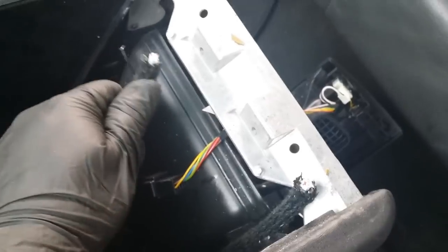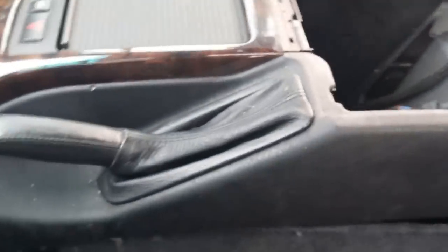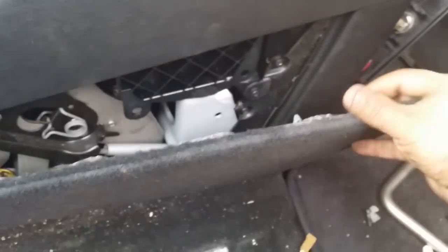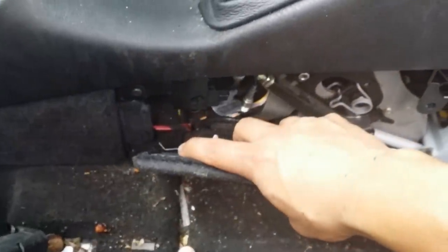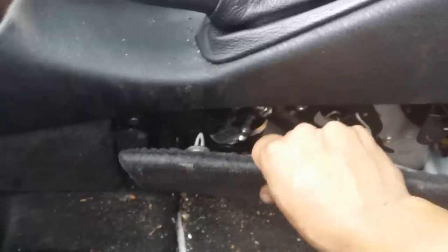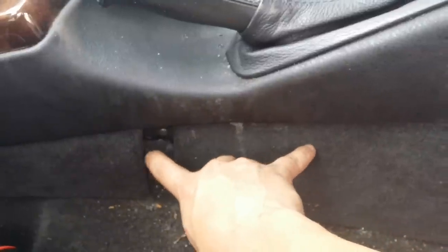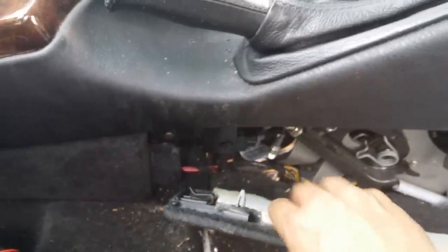If you want to keep all the wires intact, you need to disconnect them from under the center console. You will need to remove the seats because without that you won't have enough room. Then remove these carpet covers — wedge a flat screwdriver from the back and pop them out. As you can see, there are three pins holding this piece in place, and another one near the end. Once the pins are pulled out, slide the cover to the right and it comes out. Be careful not to start from the wrong end or you'll break a pin.